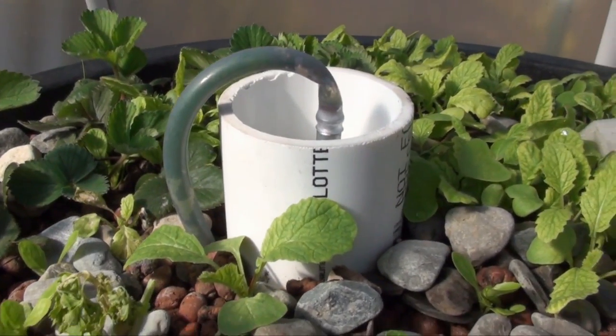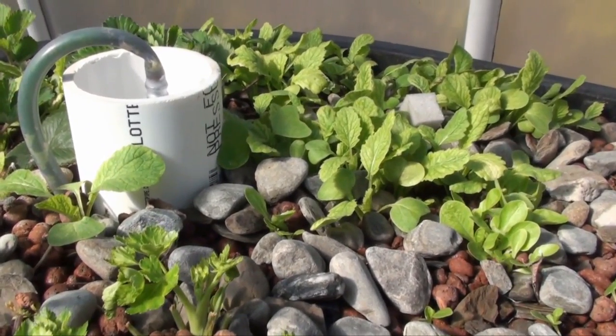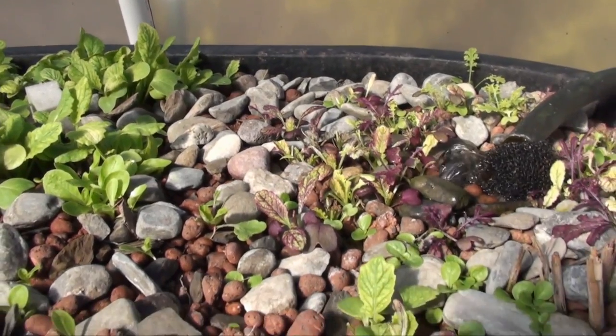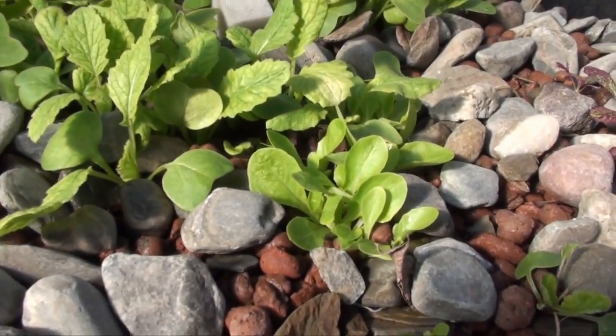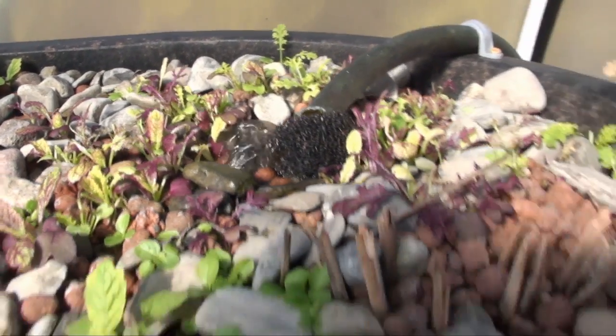This is my siphon that has been working perfectly for the last seven months. There are some radishes and microgreens that I already harvested once, and there's some lettuce growing here too. The pump is pumping all the time.